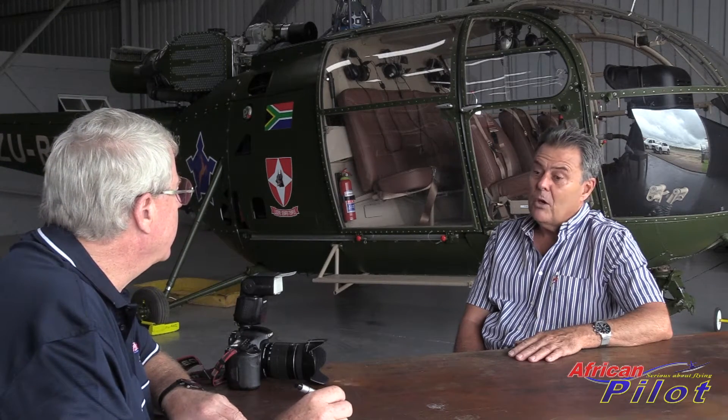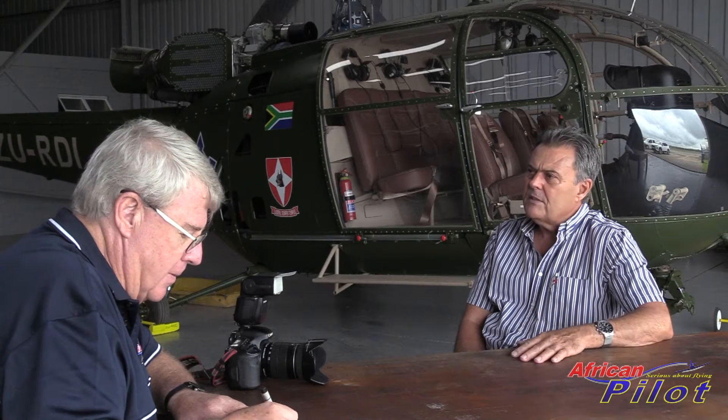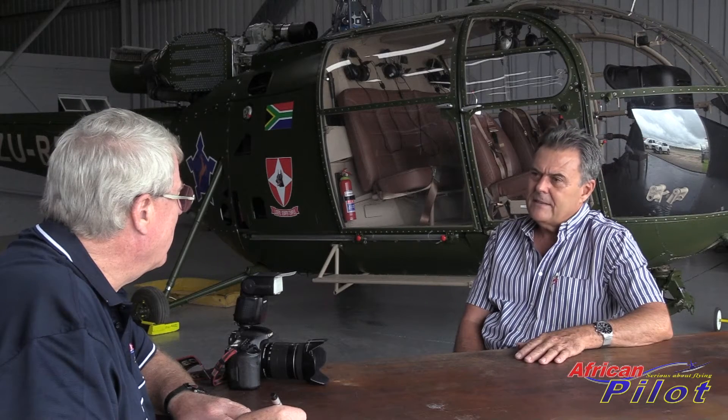I was assigned to Light Aircraft Command in those days, that used to control the lighter aircraft, being the choppers and the Cessnas and the horse cocks, etc. I also did two tours of duty up to the Caprivi. So I had a lot to do with all these airplanes and the pilots and the goings on on a daily basis. It was a fantastic time of my life, and I always thought, I wonder if I'd ever have the opportunity to fly these machines.